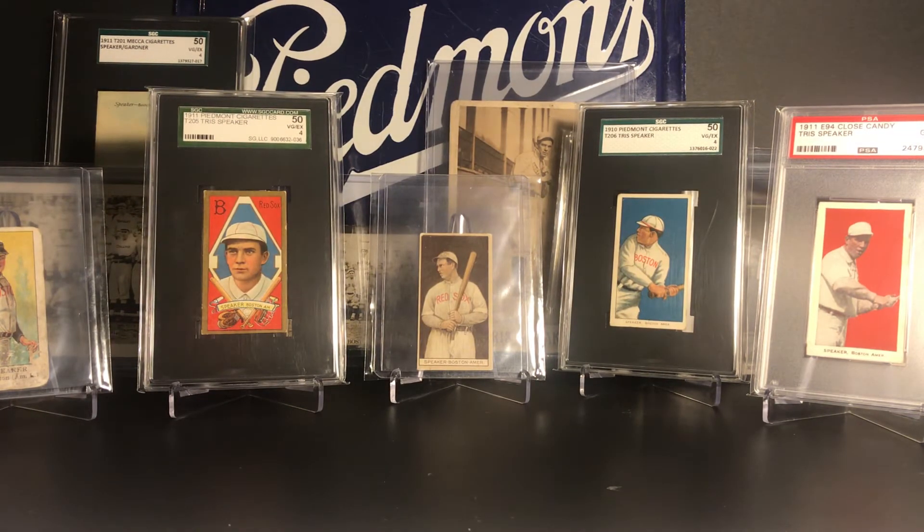The next Tris Speaker card I hope to get - I've been looking for a while - is a Cracker Jack Speaker card, either 1914 or 1915. The 1914 is significantly more expensive but I hope to get one of those; I've been looking forever and just haven't found one at the right price and condition. If you enjoyed this video, please comment below. If you like seeing player collection videos like this, let me know and maybe I'll do some more. Hope everyone is doing well, and I hope not to have another month-long gap between videos. Talk to you guys soon - take care, bye!